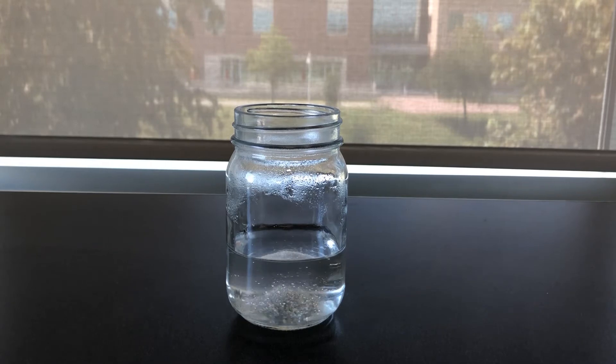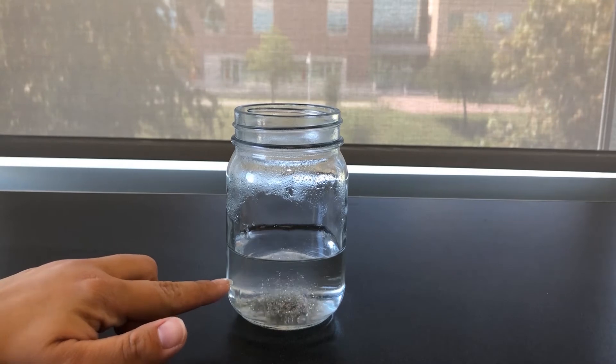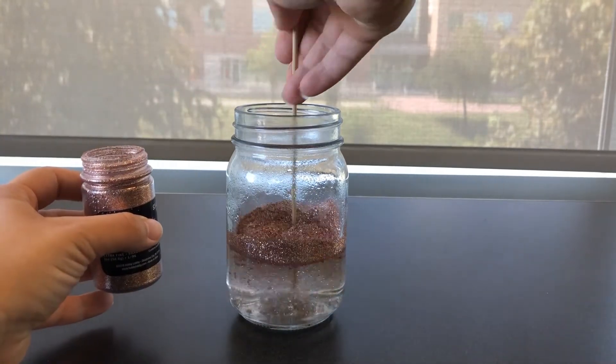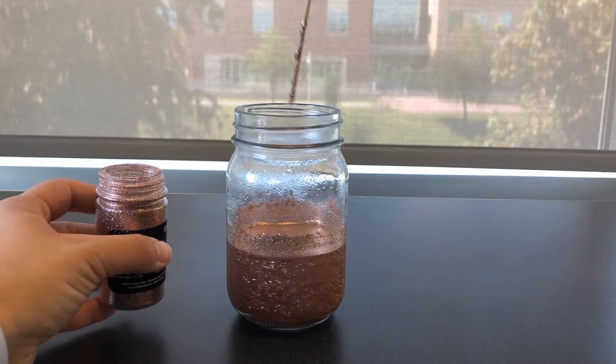Next, I'm going to add my fine glitter. For this jar size, I'm going to add about half an inch of glitter to the jar. I'm using an extra fine glitter. You don't want to use chunky glitter for this because it will not swirl in the water for very long, unlike the fine glitter.